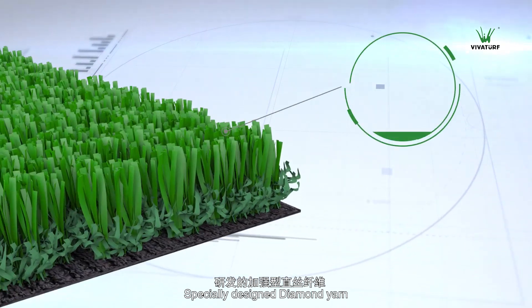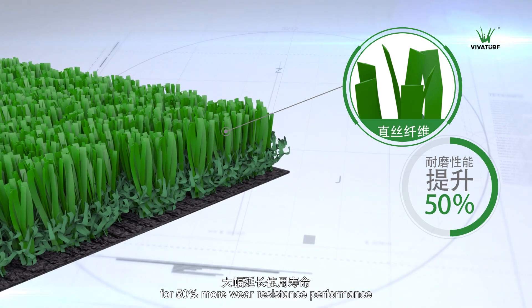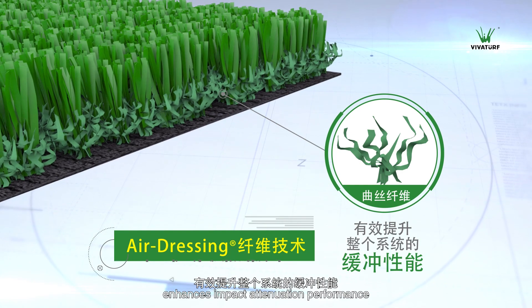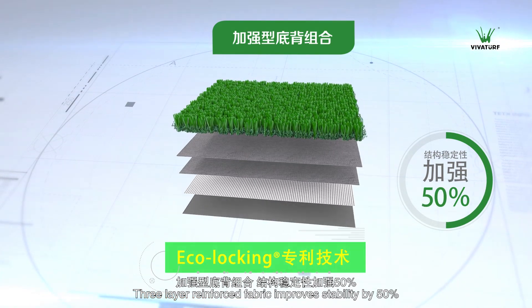Specially designed diamond yarn. High D-Tex turf design for 50% more wear resistance performance. Batch with perfect curvature enhances impact attenuation performance. Three layer reinforced fabric improves stability by 50%.